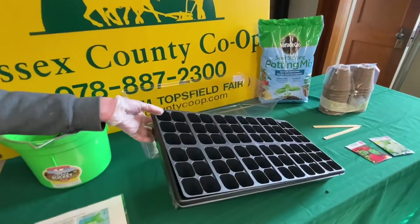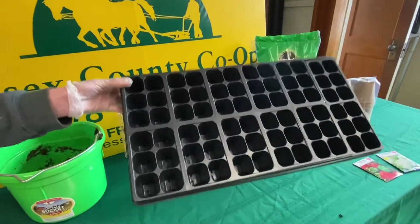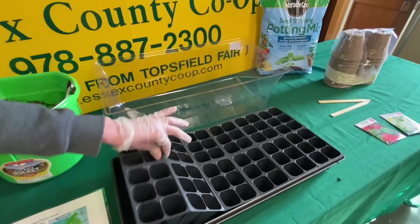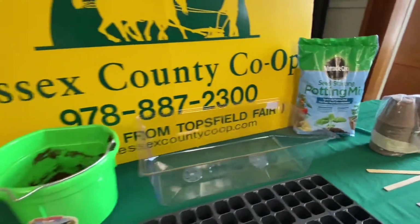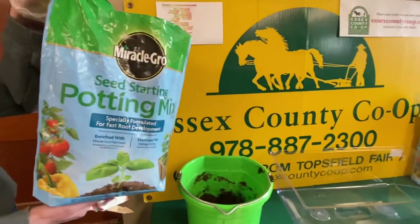I like to use planting trays, inserts, and a seed starting mix to start my seeds. Most seed starting mixes are made up of sphagnum peat moss, perlite, and a wetting agent.